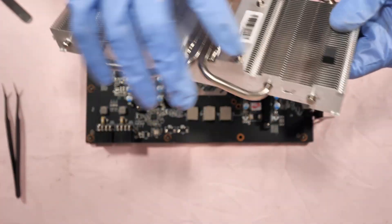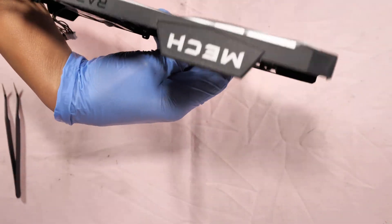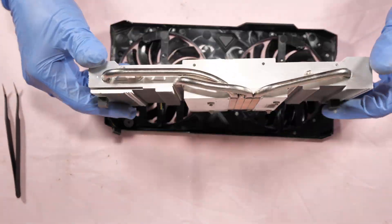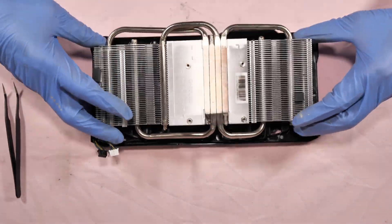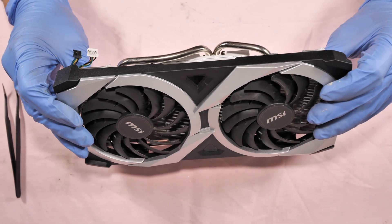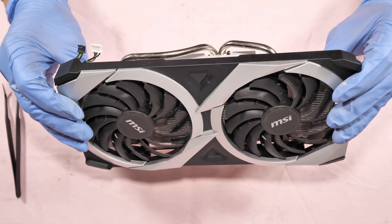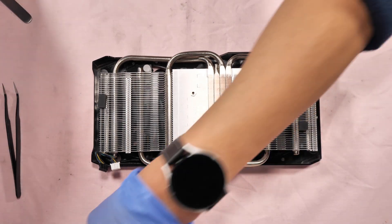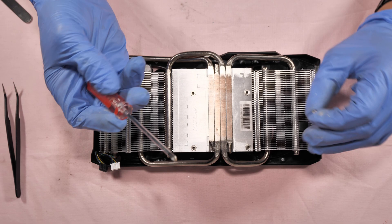It's time to put back the heatsink. Check for the alignments — looks good. For the heatsink four screws and I'm using the PH1 screwdriver.